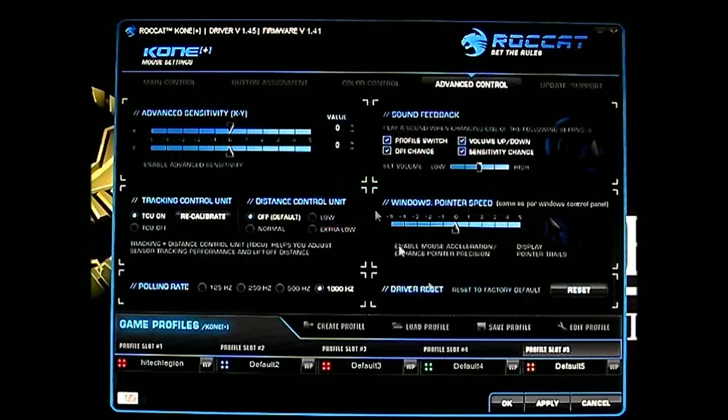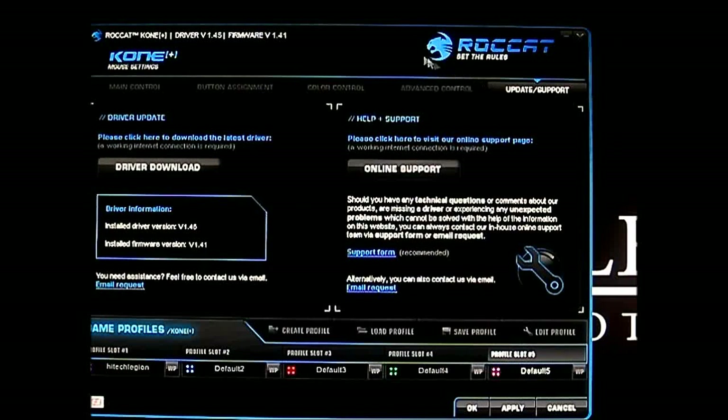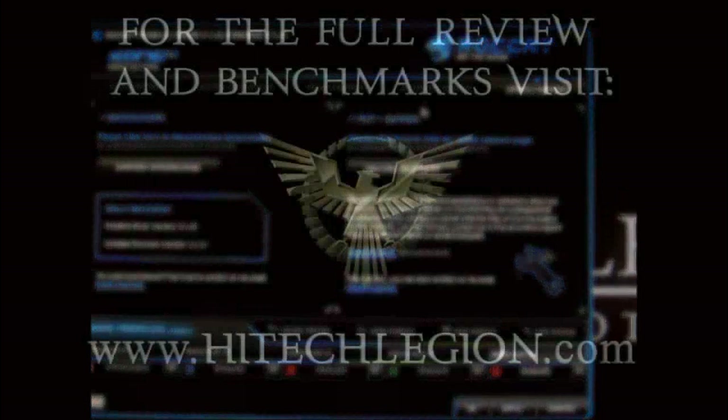We've already covered the advanced control section. Here is the update and support section where you can download the driver. The driver is constantly updated — it's already at version 1.45. On the ROCCAT website there's a full list of previous drivers you can install if you prefer an older version, but newer drivers are generally better since they fix old bugs. From here you can easily click to download the driver or access online support.